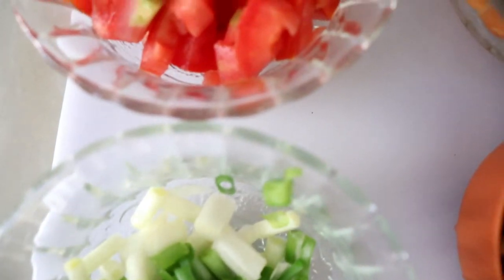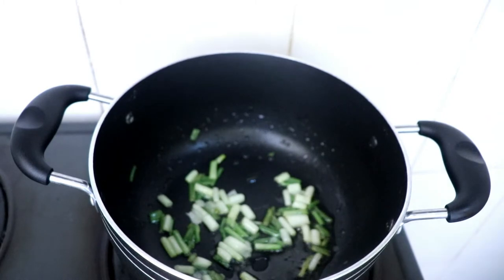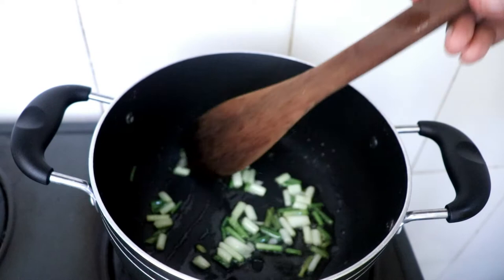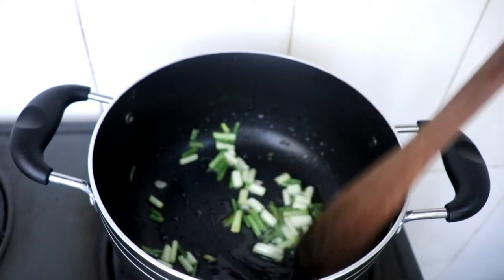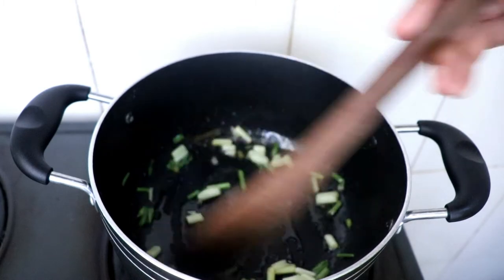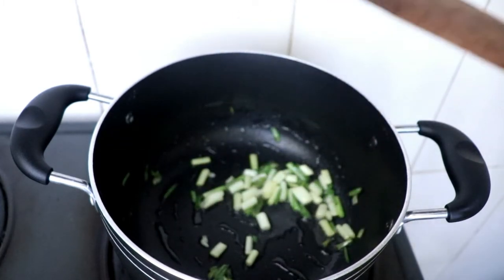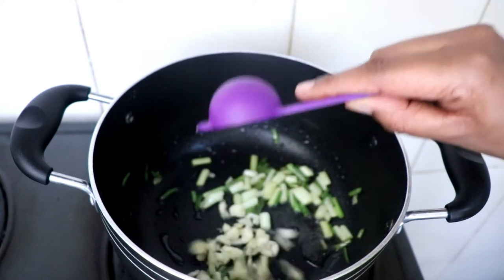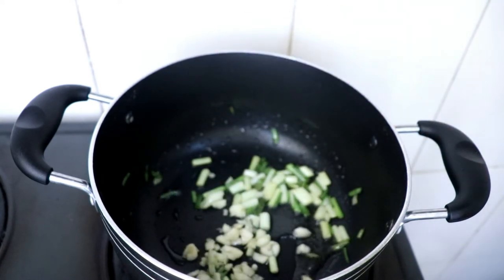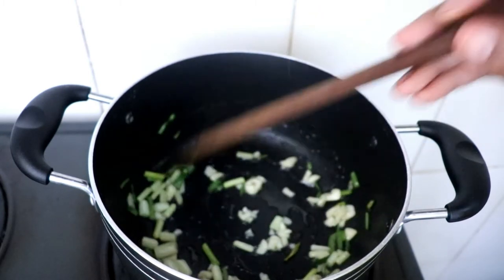I'm done chopping up all my ingredients and everything is ready. Into a pan, start with the onion — I'm using green onion. Add about one tablespoon of olive oil and let it cook for a few minutes. Then begin to add your other ingredients. Cook for a few minutes to get a nice aroma, then add about three garlic cloves — you can either crush them or chop them up. Stir for a few minutes and then go ahead and add the capsicum.